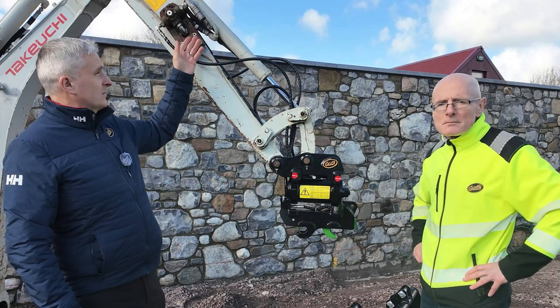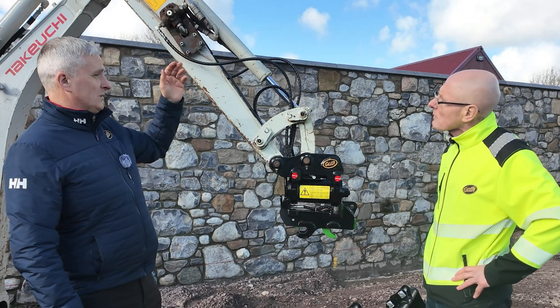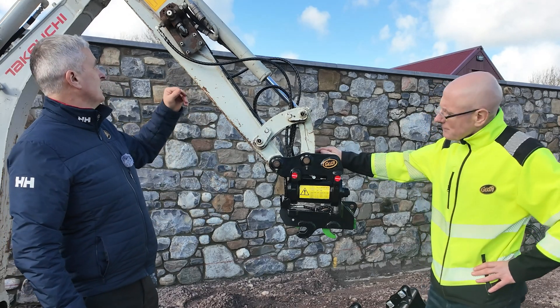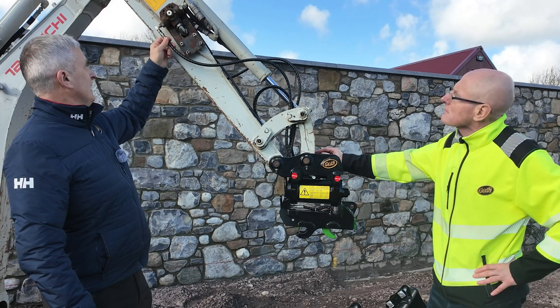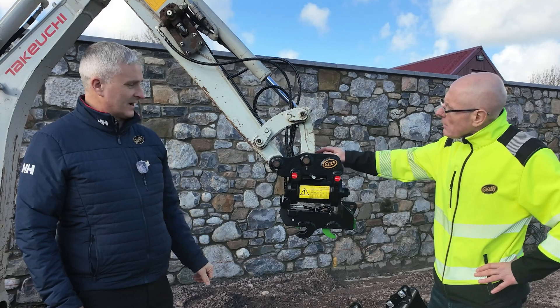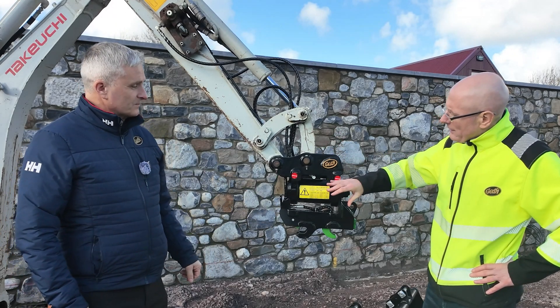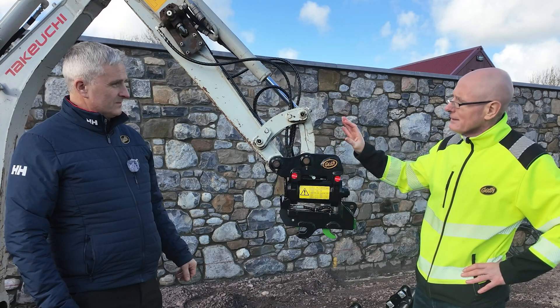Most machines come now with auxiliary lines — these are hammer lines, used for grabs, hammers, thumbs. What we've done is we've added a T-piece or a shut-off valve, and we've basically run a second set of auxiliary lines down to the tilt head. Typically for the tilt actuator, all machines now have an auxiliary circuit, so there's nothing additional needed.